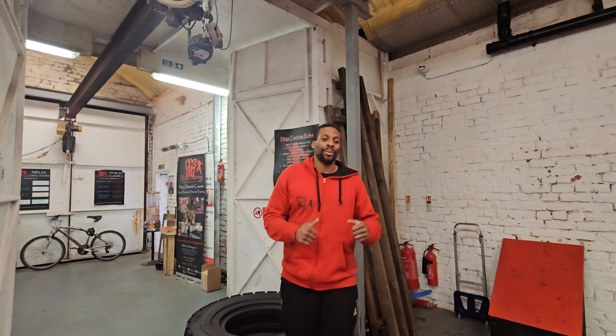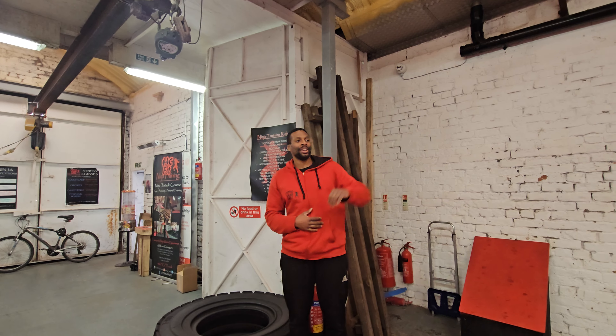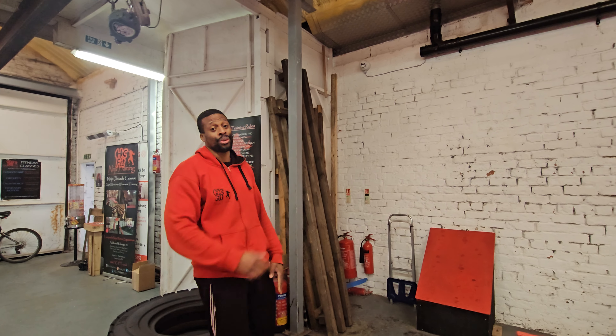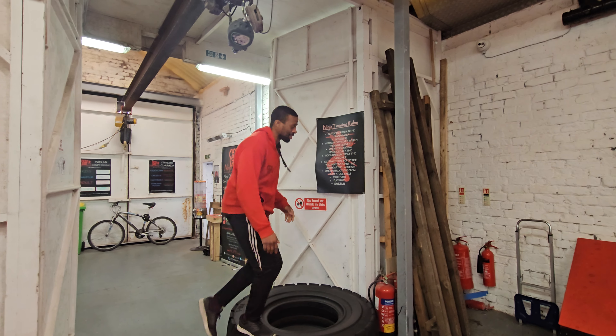Hello there ladies and gentlemen. Today we are going to talk you through the speed course for our competition on the 7th of May. I'm going to tell you all about the course, all the rules and everything. So stick with us and we'll see where we go.